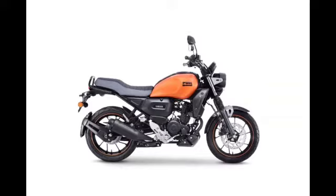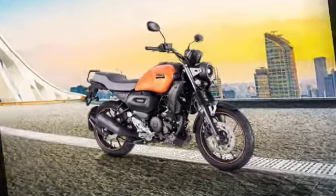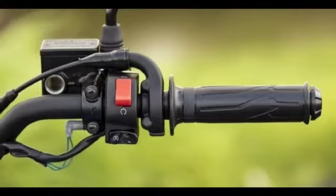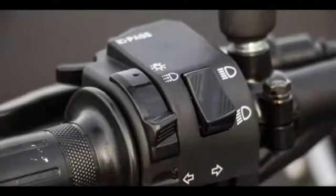The bike comes in three colors: matte copper, metallic blue, and matte black. The ex-showroom price without Bluetooth is 1,16,800 plus charges, and with Bluetooth it is 1,19,800 plus charges. Separate accessories available include seat cover, indicator lamps, chrome mirror, tank pad, and engine guard.